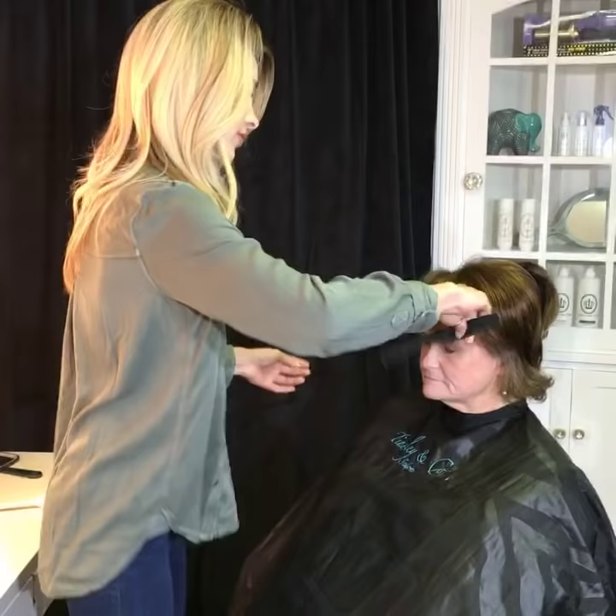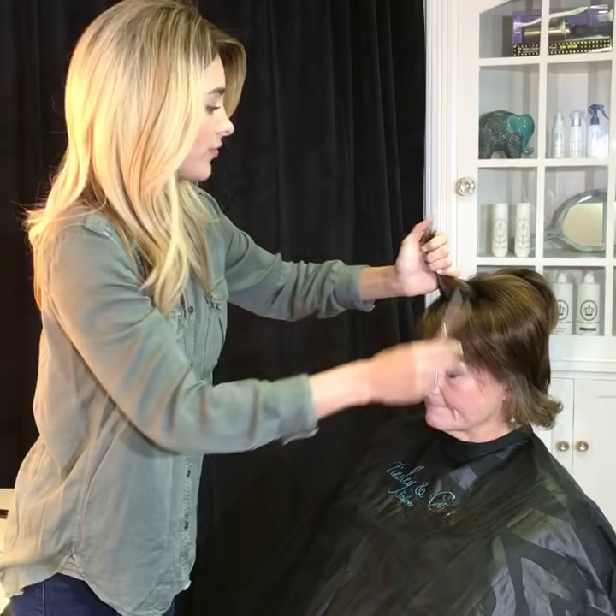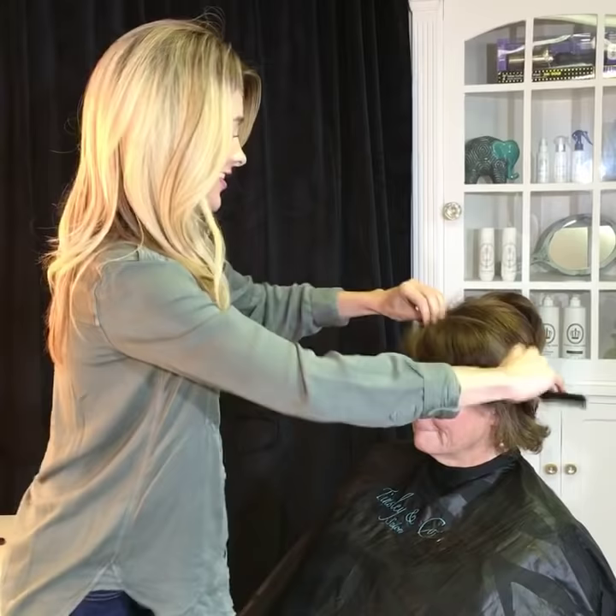We want this to not just be too thick, too blunt — we just want to kind of make that a little bit wispier, so it really looks like Ruby just in an enhanced version. A little push up bra for her hair. Yes, we like that.